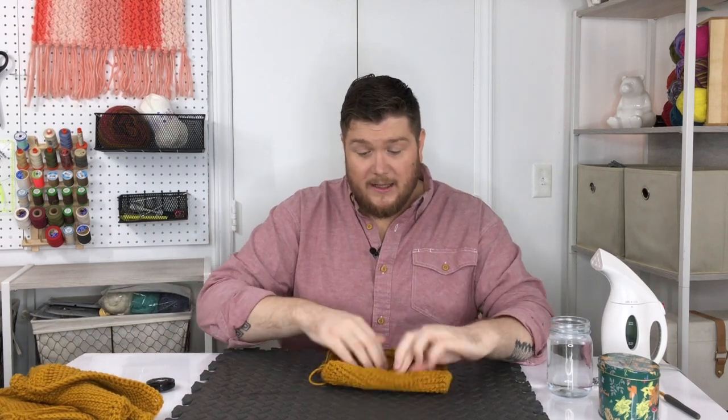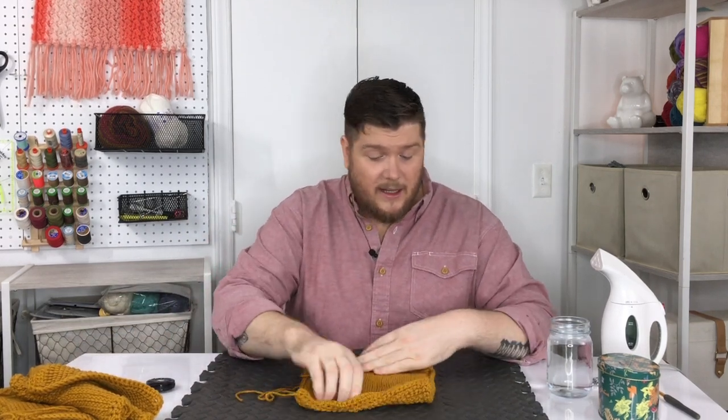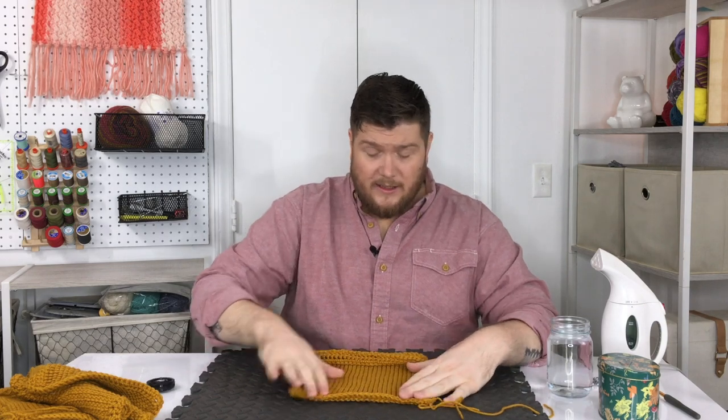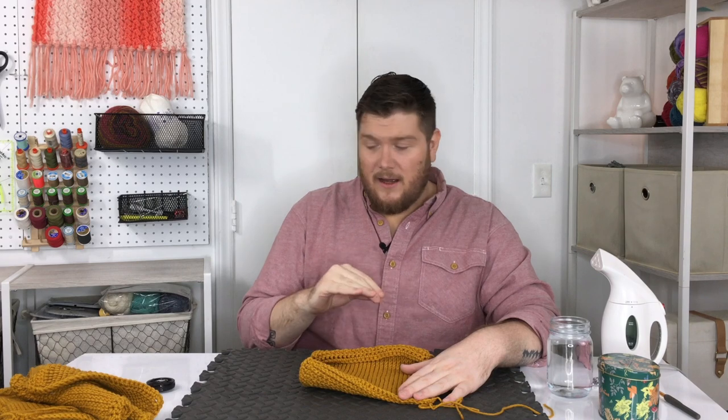I'm going to demonstrate with my Tunisian knit stitch block since it's the curliest. A couple of things to keep in mind: you should have done your single crochets all the way around, with 25 on each side and 3 in each corner, for a total of 112 single crochets. It is extremely important that you have exactly 112 — no more, no less — because it will make seaming the afghan really tough.